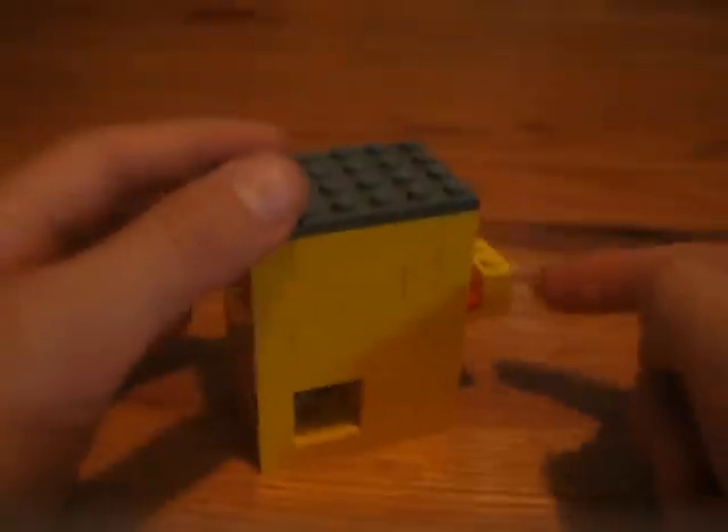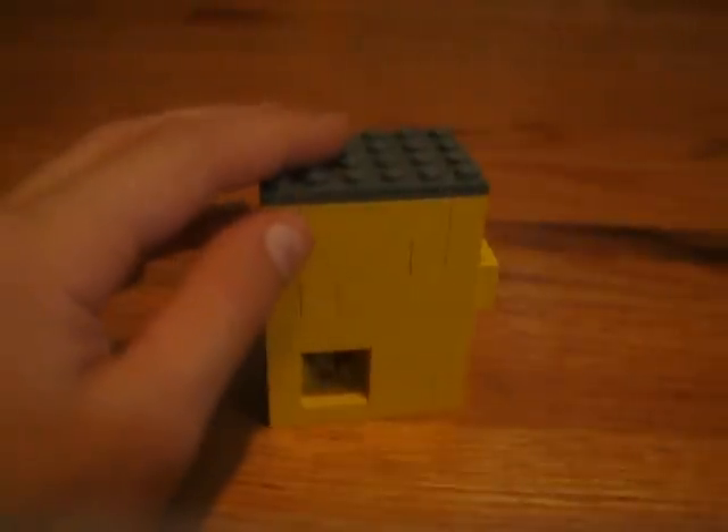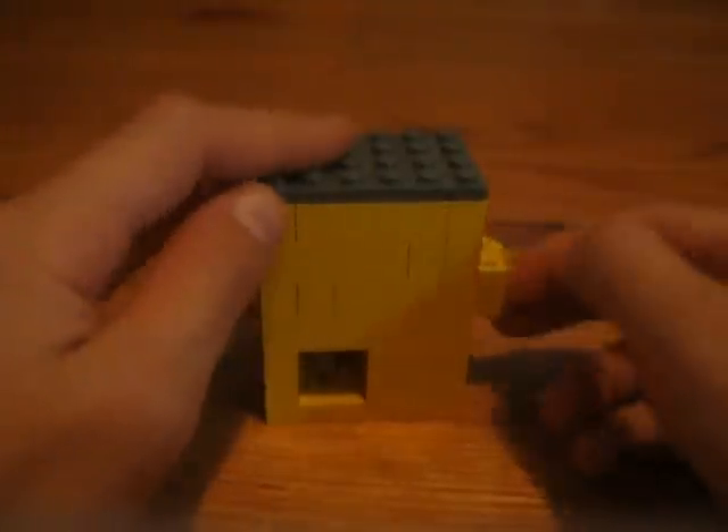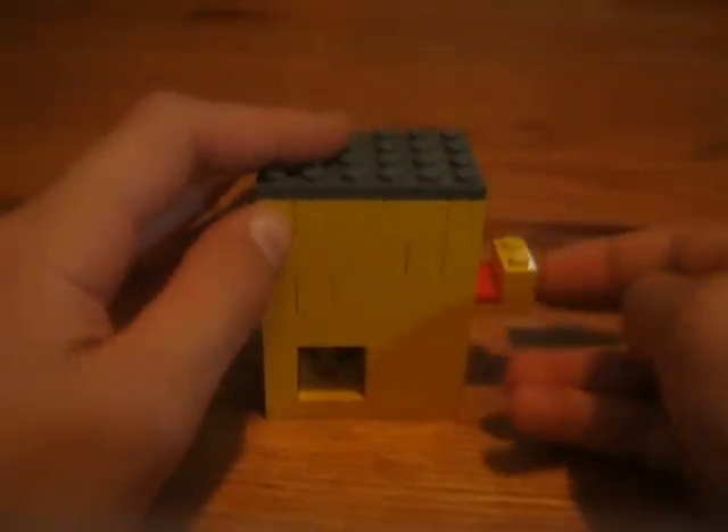See this button right here? Push it in and then you get a gumball right there. So let's do it. You get one gumball. We can do it two more times. There. And then one more. See, that's the last gumball.